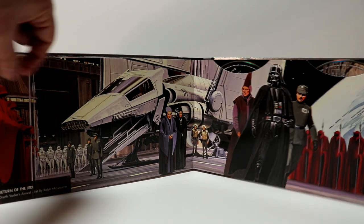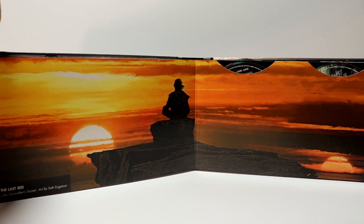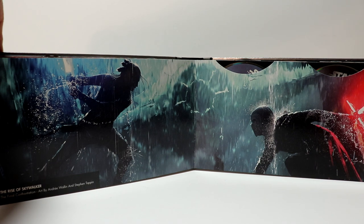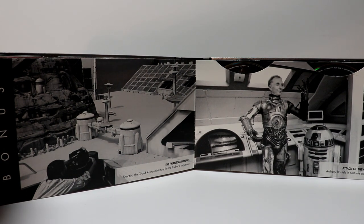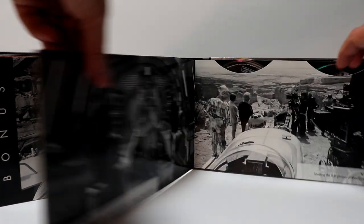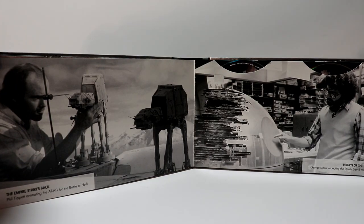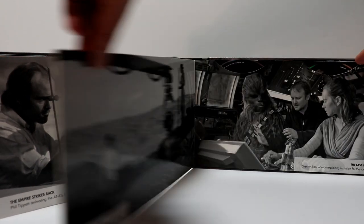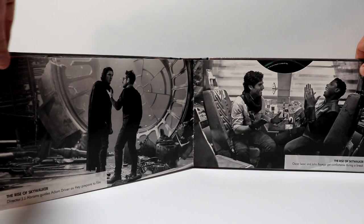Really nice artwork. Then we have The Force Awakens, The Last Jedi, and The Rise of Skywalker. And then we have The Phantom Menace bonus disc, which has some really nice images of R2-D2 and C-3PO. So we have The Phantom Menace and Attack of the Clones, Revenge of the Sith and A New Hope, The Empire Strikes Back and Return of the Jedi, The Force Awakens, The Last Jedi, and The Rise of Skywalker.